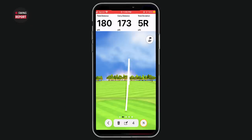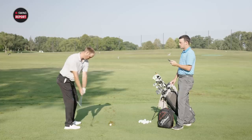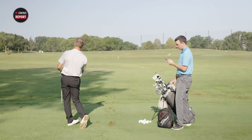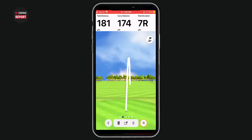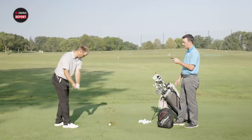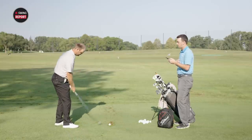The first seven iron didn't feel like perfect contact, but came in at a carry of 173 and total of 180. The second shot was a little heavy, but spin was still 6,700 — the same as the first shot — with a carry of 174 and total of 181.